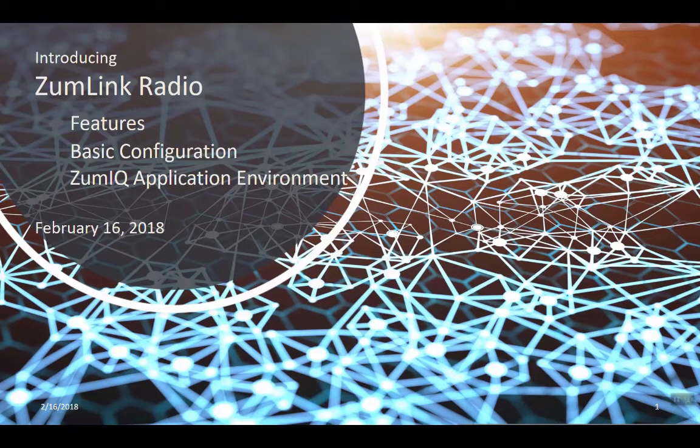Hi and thank you for joining us today. Today we're going to talk about the FreeWave ZoomLink radio. We're going to cover its basic features, the methods for configuration, and also the ZoomIQ application environment.